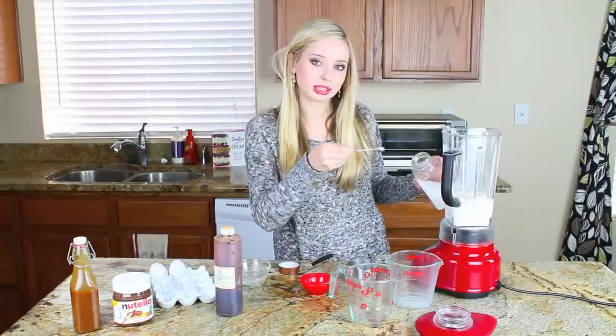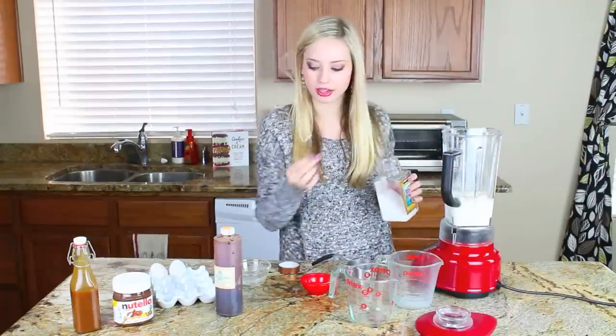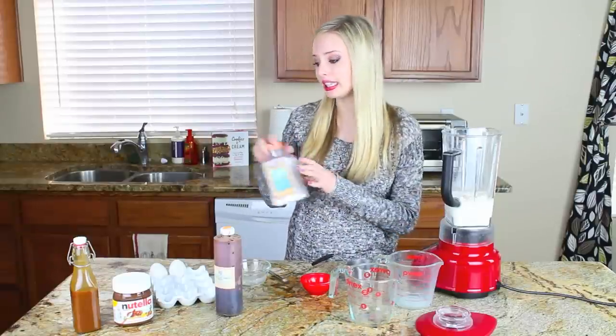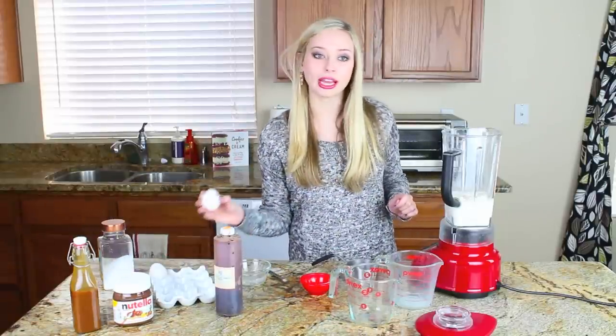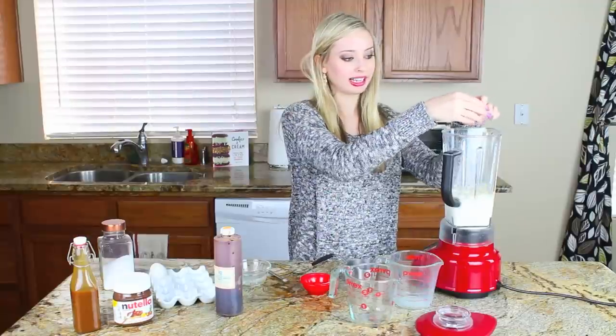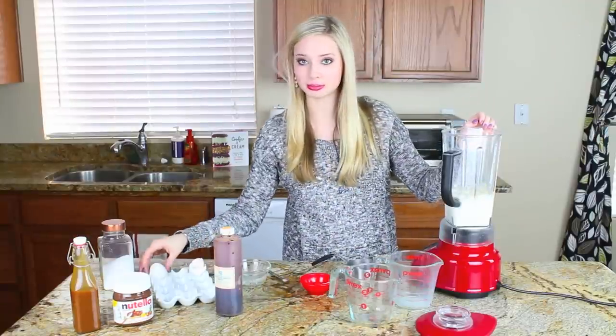Even though these are sweet crepes, I'm going to add a quarter teaspoon of fine salt. And the last thing I'm adding are two whole eggs. And that's the entire batter recipe — it's that easy.